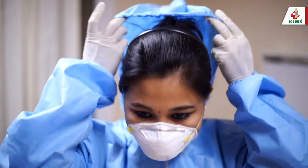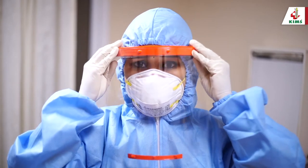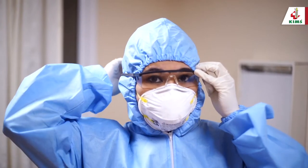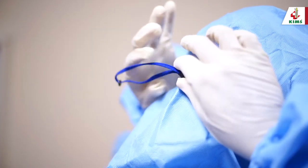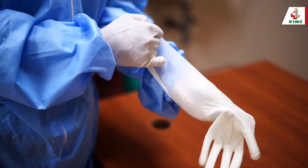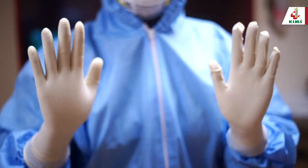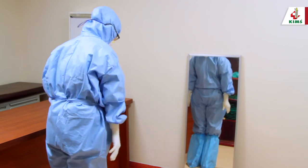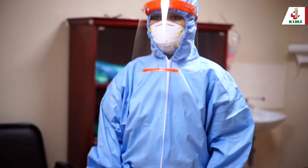Cover the head with the coverall hood. Next, wear the face shield — an alternative would be goggles. If goggles are worn, make sure they fit securely or secure them at the back with straps over the hood, like corrective glasses. Wear the second gloves over the coverall sleeve cuff. Finally, check for exposed areas — no skin should be exposed. Check for ease of mobility before entering the isolation area. Now you are ready.